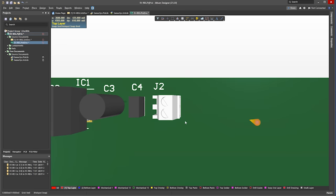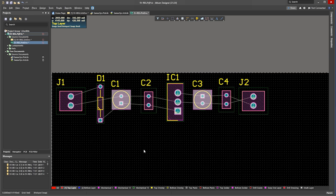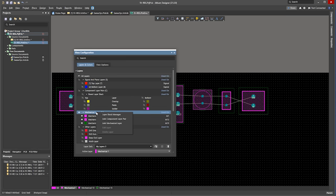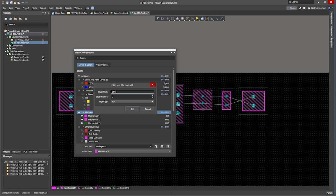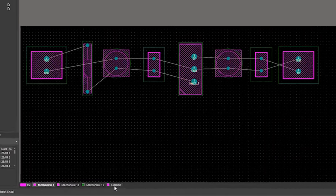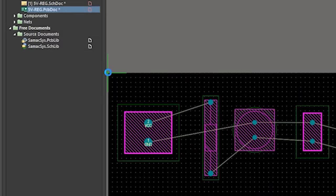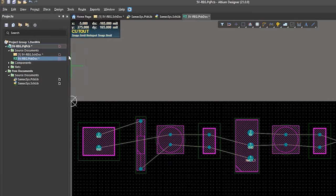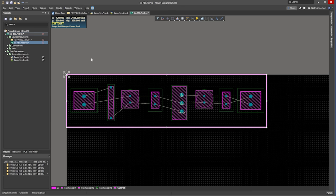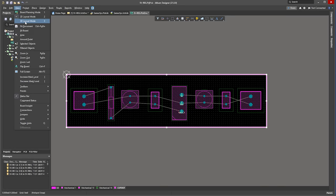We can switch to 3D mode to check how it looks. Then we can align the components to improve the appearance. Now click down here, and in the new window select Mechanical Layer. Right click and create a new layer and name it Cutout. Change the settings and then close. Now select your layer at the bottom, then click Edit, Origin, and Set. Then click the top corner of the circuit board. Now click Place and choose Line — draw a line around the components. Then while holding Shift, click on the four lines. Then click Design, Board Shape, and Define Shape. We can then also see it in 3D.